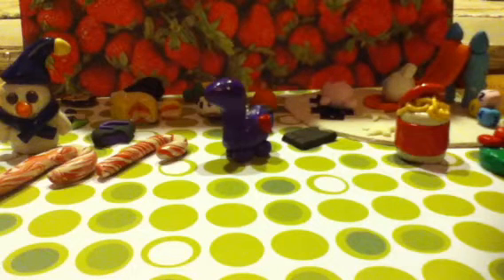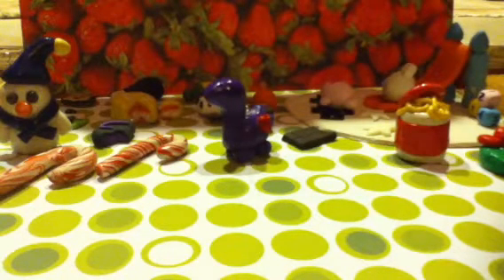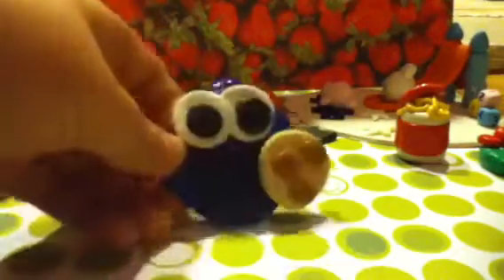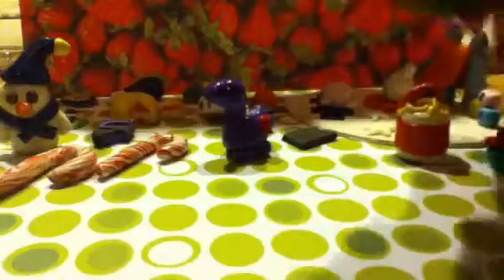Hi guys, today is charm update number five! Some of these are glazed and some are not, because some of them are going to be in a craft fair. Over here I have this Cookie Monster pendant, inspired by Twokey for Charms — it's super cute, I love it.